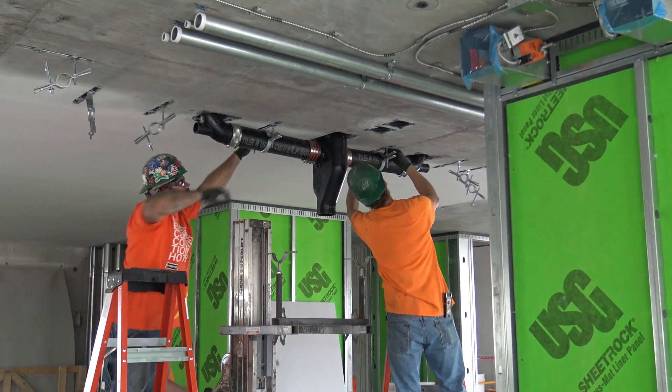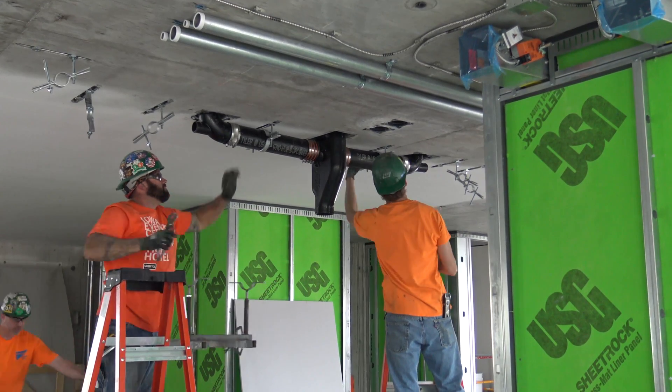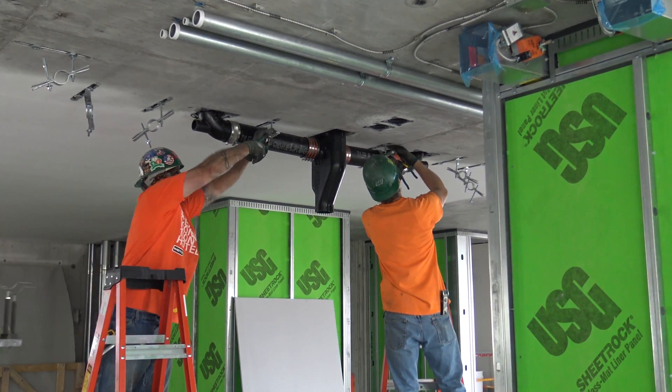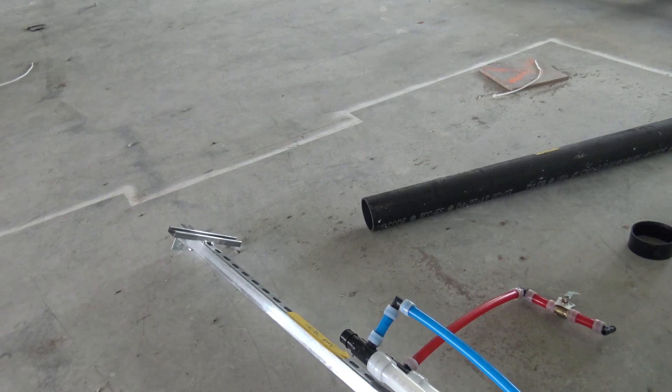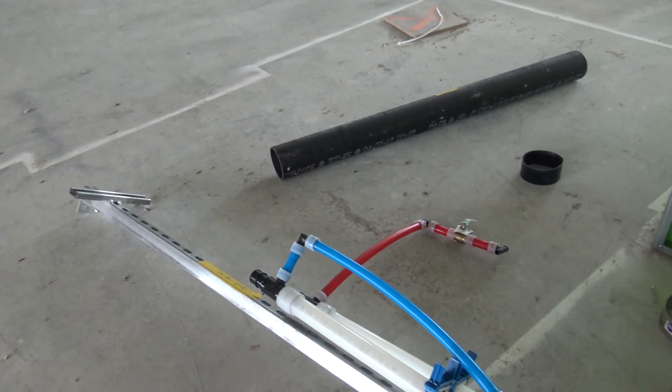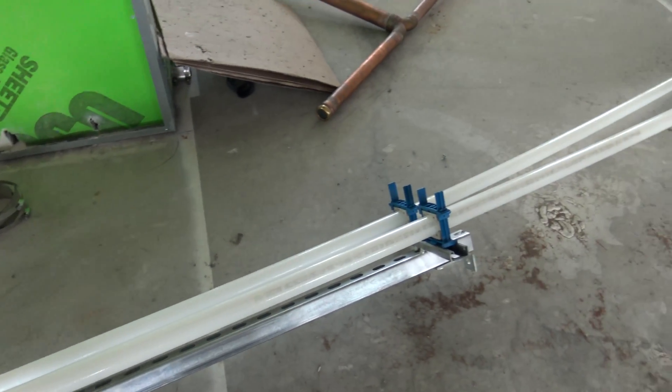We will install the riser piping between the two assemblies — the one that's already installed on the floor below and this assembly — and then we will make the run outs to the showers in each one of the rooms. The other thing we're looking at here on this floor is our domestic water piping that serves the prefabricated bathroom pods.